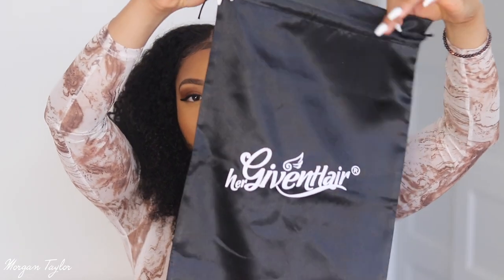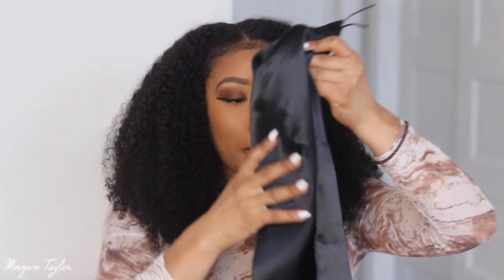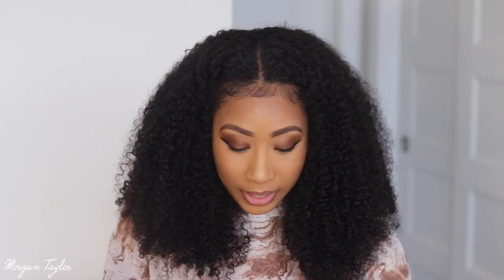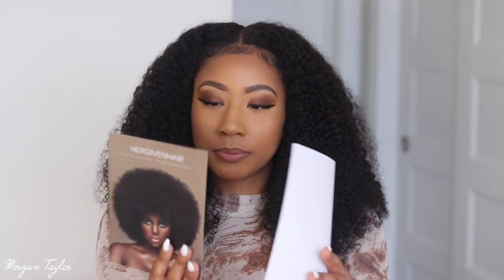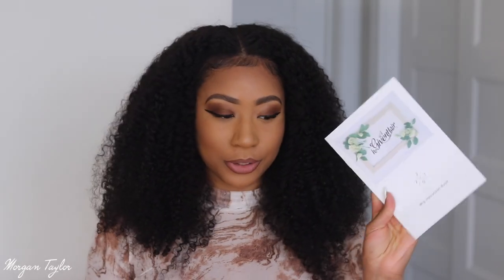They were so nice — they provided me with some masks, which is great, and it came with a storage bag. I love when hair companies put these bags inside the packages because I can store my hair in it and keep the product detail tag inside so I always know exactly which wig it is. There's also a little thank you card — this is Amara de Negra — she wrote on the back of it, and there's an instructional booklet too.